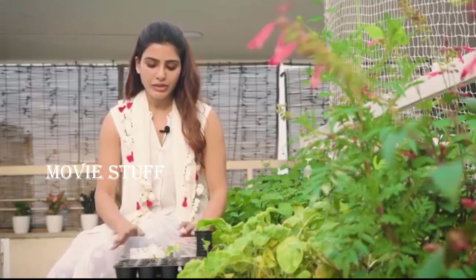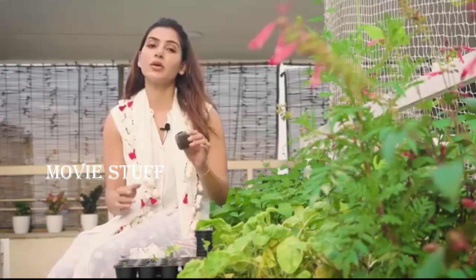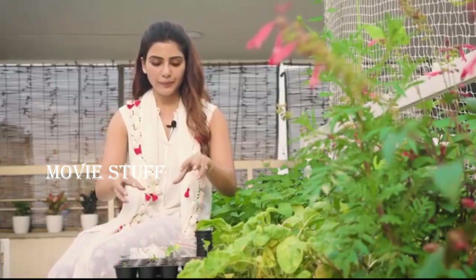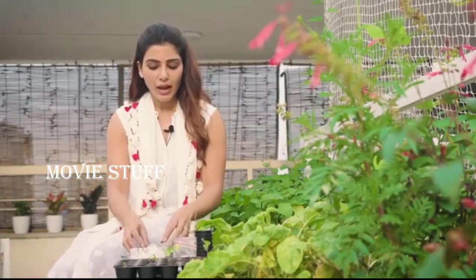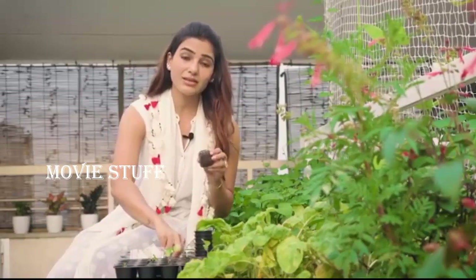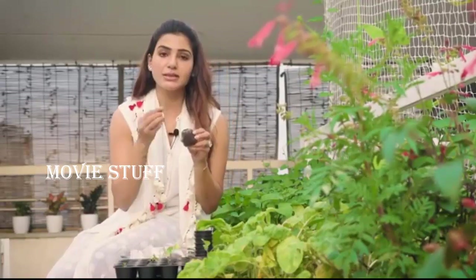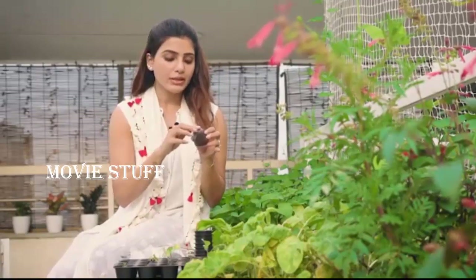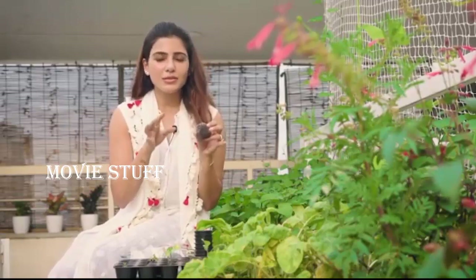When you're ready to sow, whichever medium you choose — whether it is cocopeat or soil — don't water it fully because the seed will drown. Also, when you sow your seed, make sure it is not sown very deep, because a seed needs to break itself open to come out.